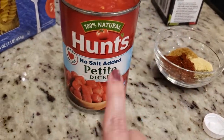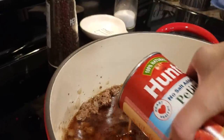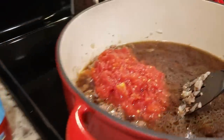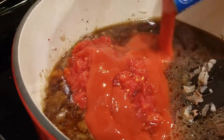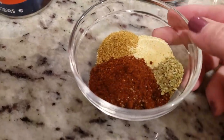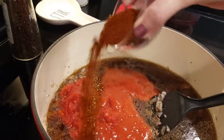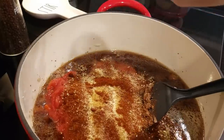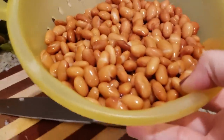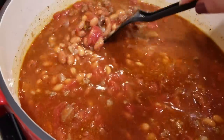I'm also going to add in this can of petite diced tomatoes — my store only had the no-salt-added, so I just grabbed what they had. A can of condensed tomato soup. And we're going to add in our seasonings: four teaspoons of chili powder, a teaspoon of ground cumin, a teaspoon of garlic powder, and a half teaspoon of dried oregano. I'm just going to stir this to combine and we're going to bring it up to a boil. Oh, I almost forgot — my two cans of pinto beans that I have drained and rinsed. Those go in now too.